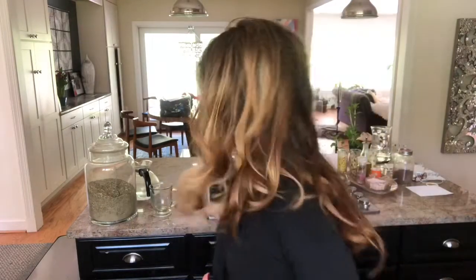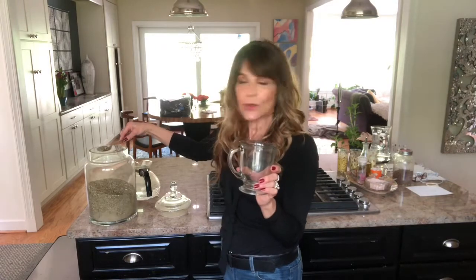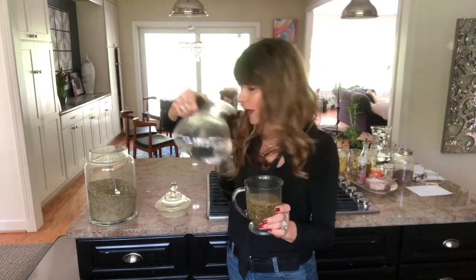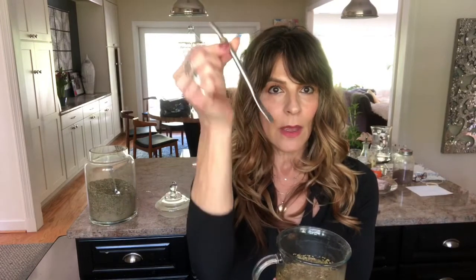I'm going to show you how you can use a bombilla with just regular loose leaf tea in a mug. I have my mug and my loose leaf tea here. All you do is put your loose leaf tea in the mug, fill it with hot water, and then stick your bombilla in. Remember: the mouthpiece goes up, the filter goes down.